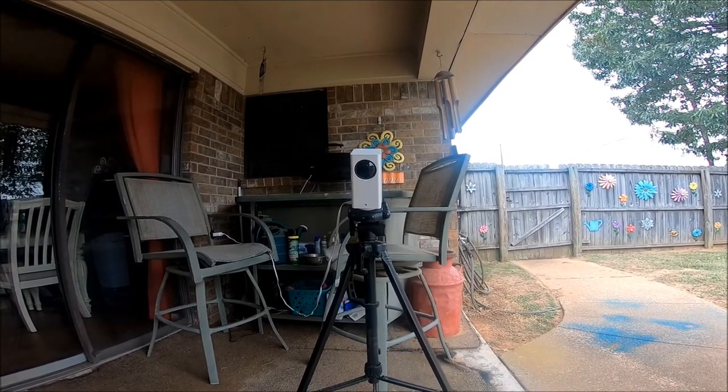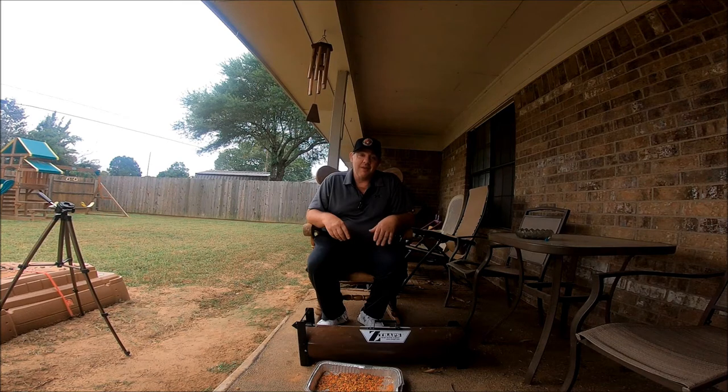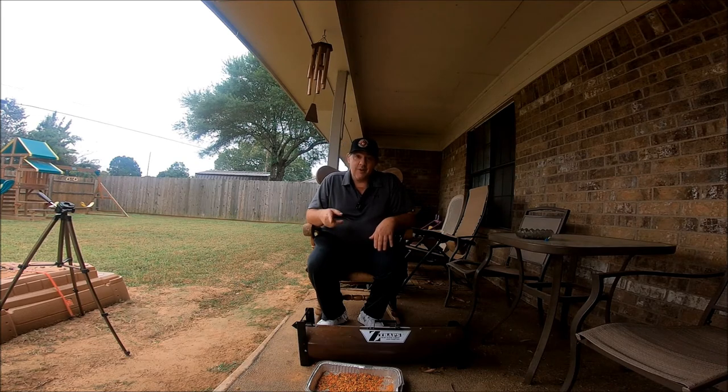I wouldn't recommend you use this outdoors unless it's up under something. It does have to be plugged in, so I've got a plug here, but it is an indoor camera. But hey, it wasn't going to rain, so I put it down here looking at the cat food dish. Take a look and I'll show you what I'm talking about.